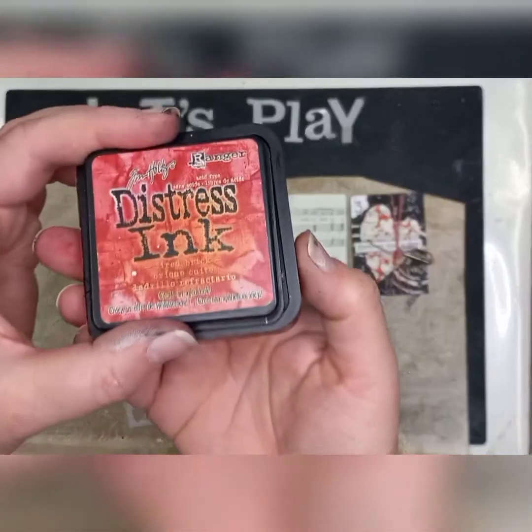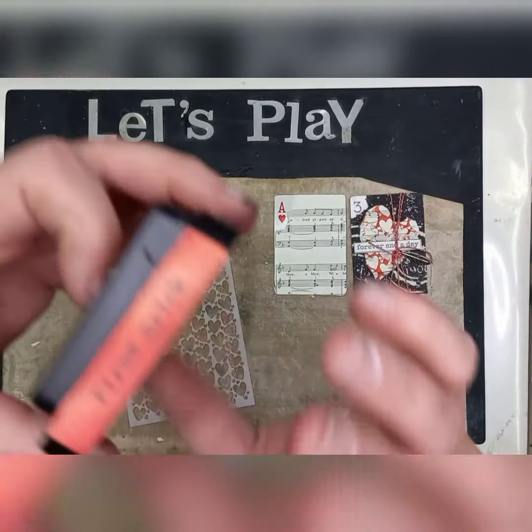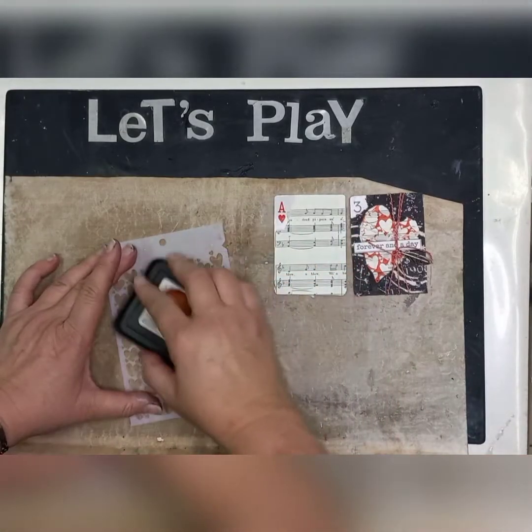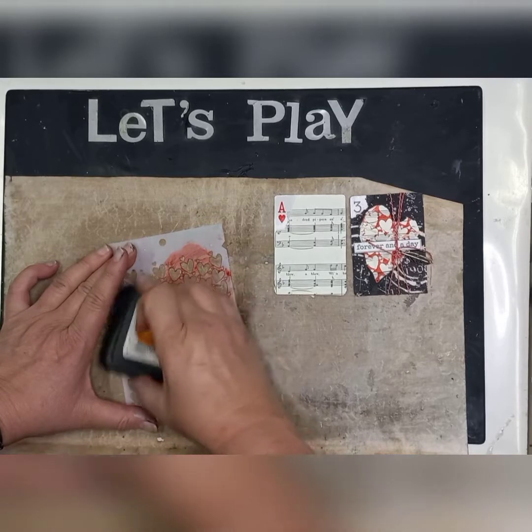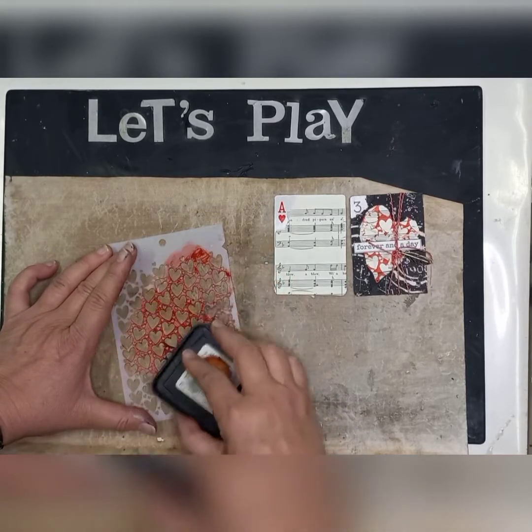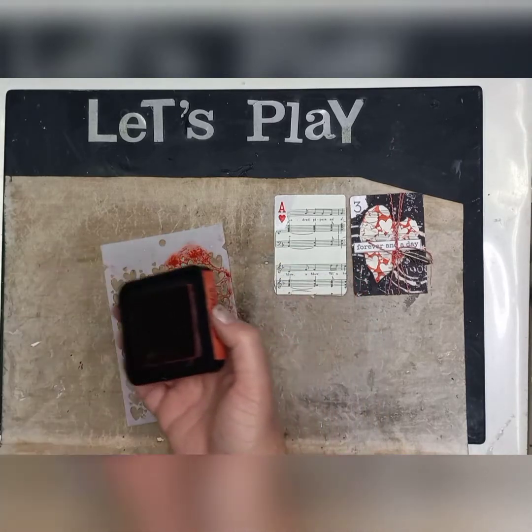I'm using distress ink — this is Fired Brick. It's a nice dark red because I thought with hearts we can go nice with red. And what I'm going to do is color in my stencil, make sure it's nice and wet with ink.